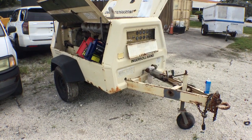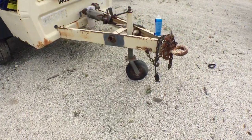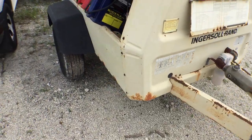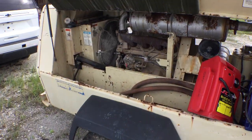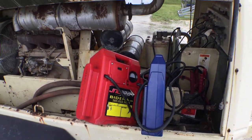I want to show you what I see up close so you can see what I mean. It has a military hitch. The frame looks strong. The rims and tires look good. It's got a John Deere engine. I put two jump boxes on it — it turns over but it doesn't start.